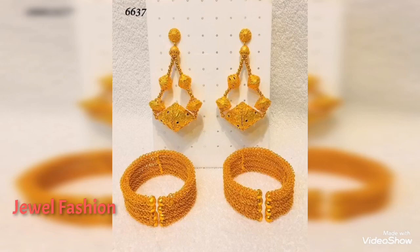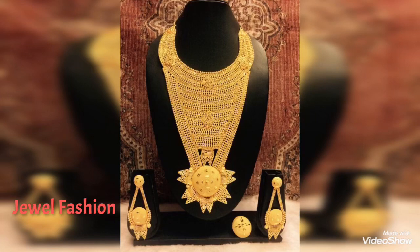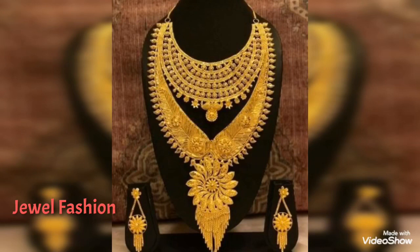I hope today's collection has brought you all beautiful happiness. I hope you like today's video. Stay home, stay safe, and please do take care of yourself.